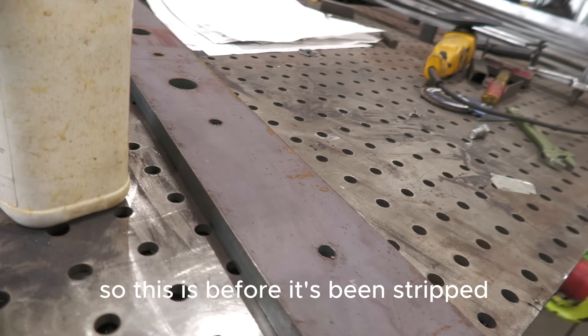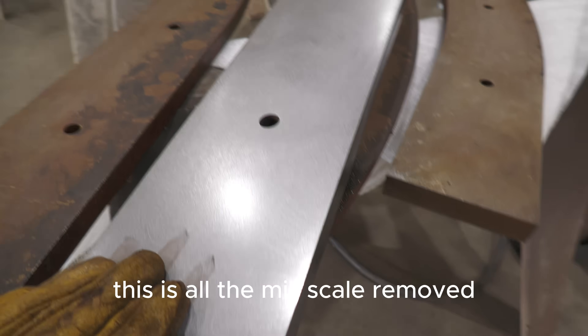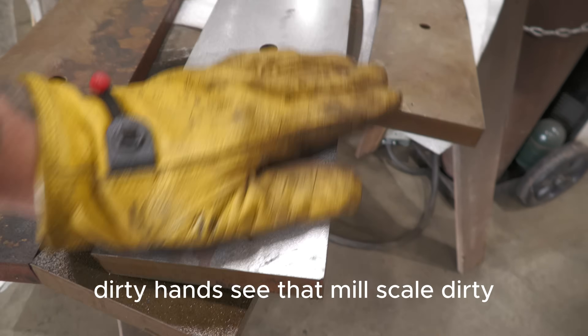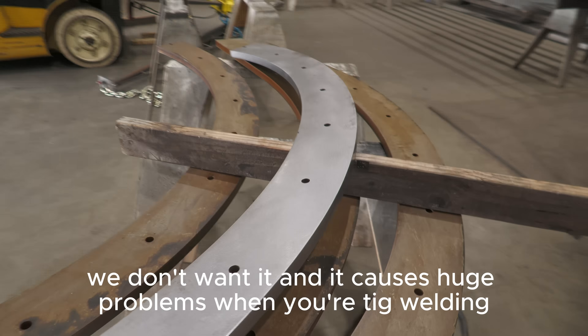So this is before it's been stripped — we'll show you over here. This is after. This is all the mill scale removed. See that mill scale? Dirty, we don't want it. And it causes huge problems when you're TIG welding.